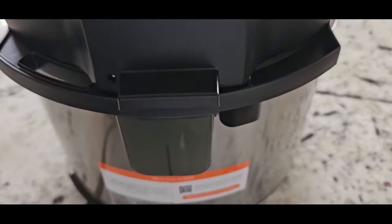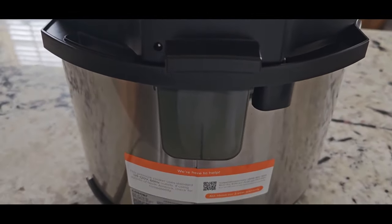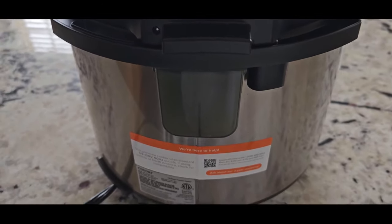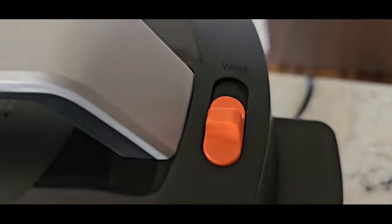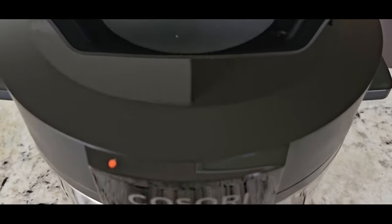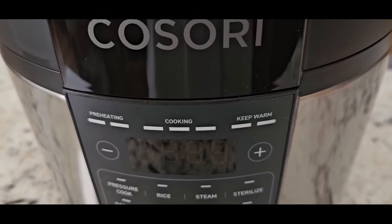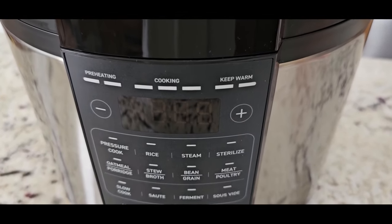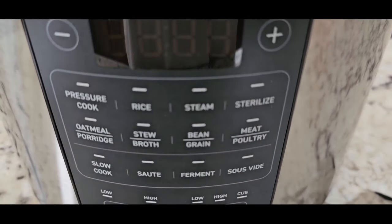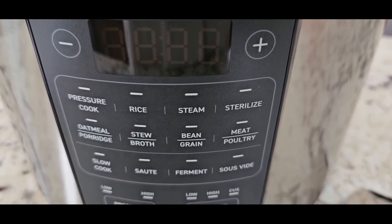Nothing to really see on the sides, but this is the back — I like that the valve is already on there. You don't have to put it on; many times I forget to put that on when I get a new pressure cooker. That's where you seal and release the valve. There's a little switch here. On the front under the Kusori logo, you see preheat, cooking, and keep warm — that's your status bar. Plus and minus are to change the cooking time. The functions are: pressure cook, rice, steam, sterilize, oatmeal, porridge, stew, broth, bean, grain, meat, and poultry.